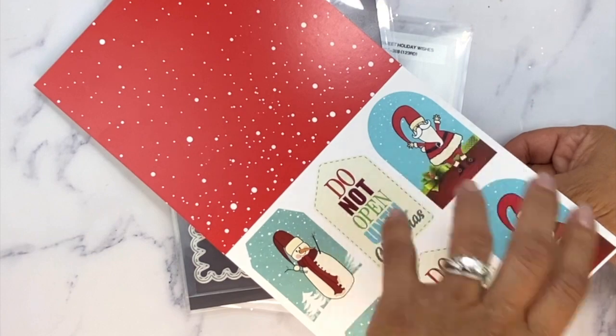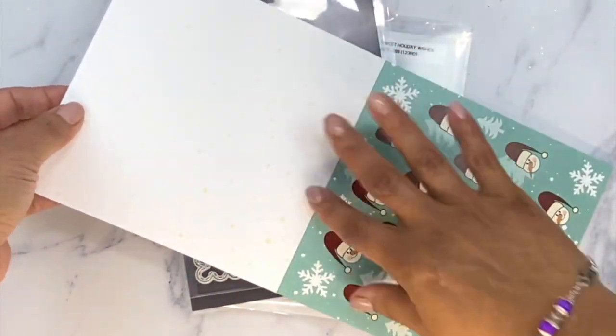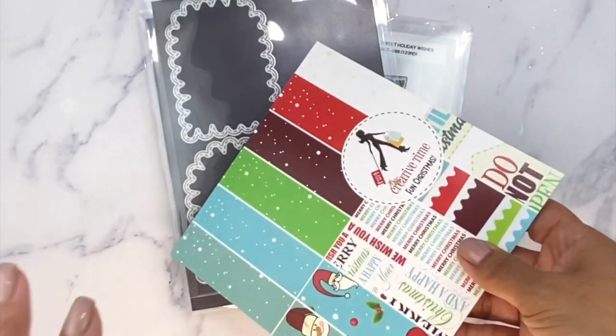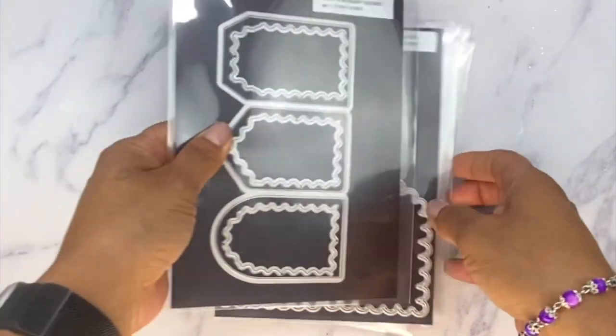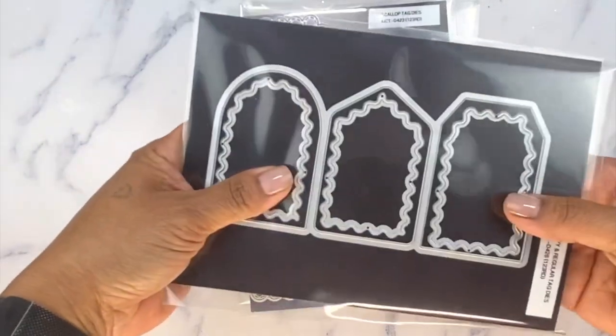If you fussy cut without getting the dies, you'll have a clear, almost white canvas on the back. Of course there's a little decorative element on there, but you'll be able to write or stamp whatever you want on the back. Now let me show you this first — these are the coordinating dies, called the Wavy and Regular Tag Dies.